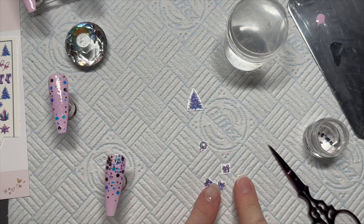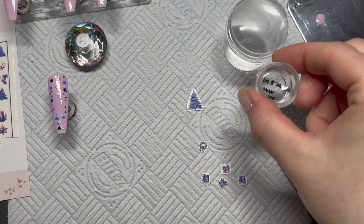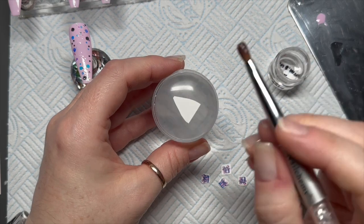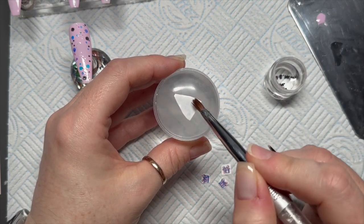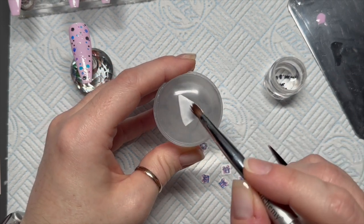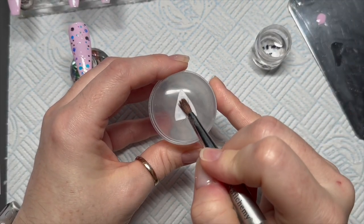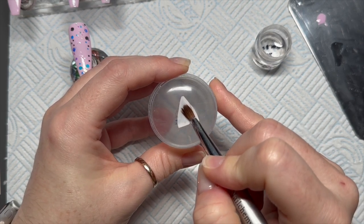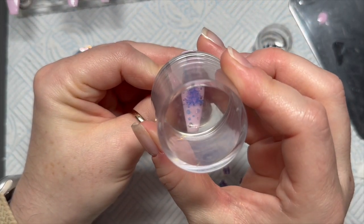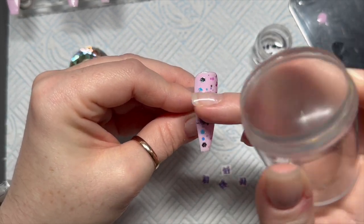I've cut off all the decals I want to use for this set — it feels like we're using loads! You're going to need water and a stamper. Place your decal upside down on the stamper — if you're new to my channel, this is how I apply decals. Dab it with water, then wait several seconds. The decal will start to soak up the water, the backing will slide off, and you can stamp the decal wherever you want on your nails.